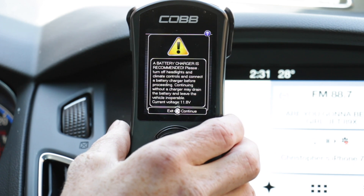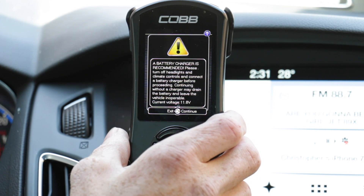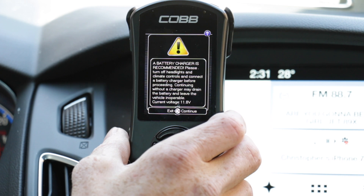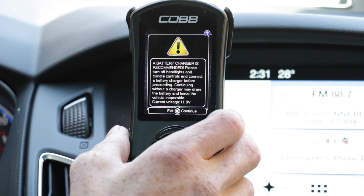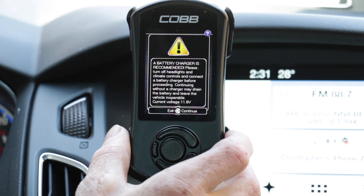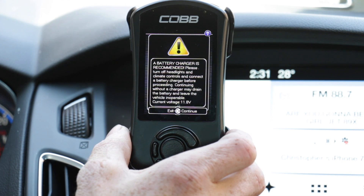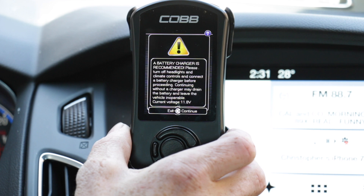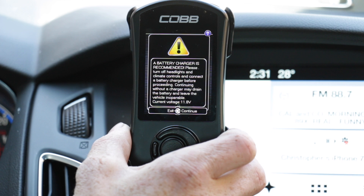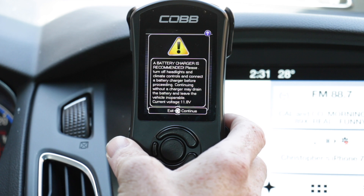Now this is a biggie. A battery charger is recommended. Please turn off headlights and climate controls and connect a battery charger before proceeding. Configuring without a charger may drain the battery and leave the vehicle inoperable. I recommend putting it on at 12 volts, two amps, for about 30 minutes, because it's going to take about 20 minutes for your stock ECU to download to the Cobb access port, and about 10 minutes for MoundTune's custom map to download to your vehicle. After we've done that, go ahead and press Continue.